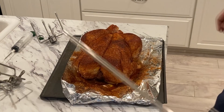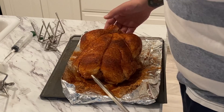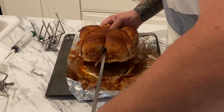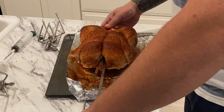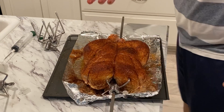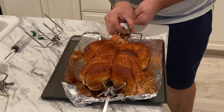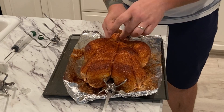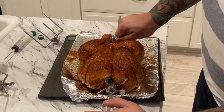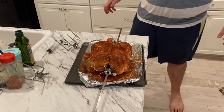Time to get our chicken loaded up onto our spit and then get it onto the Kamado which is out there heating up. I'm going to take the spit and put it right from the head of the bird, holding the legs up while I do it, and go right through the cavity all the way down through there. Then I take the other side, push it down in, and use that to secure the other side of the bird. This thing is now on our spit and looking pretty good.